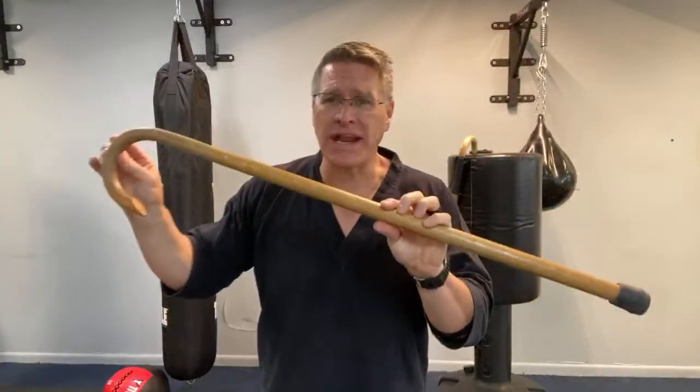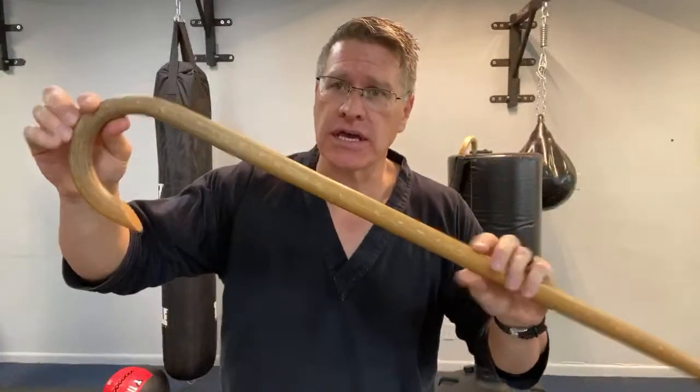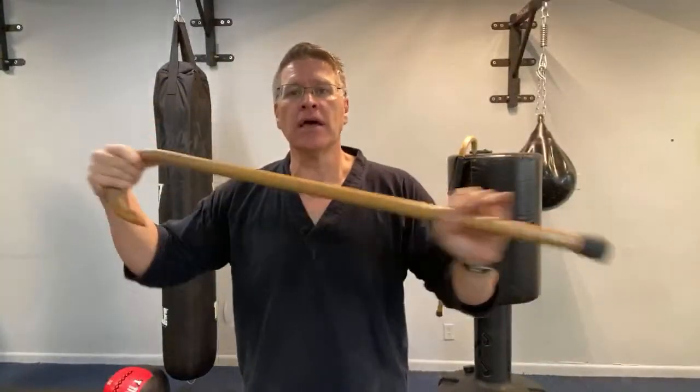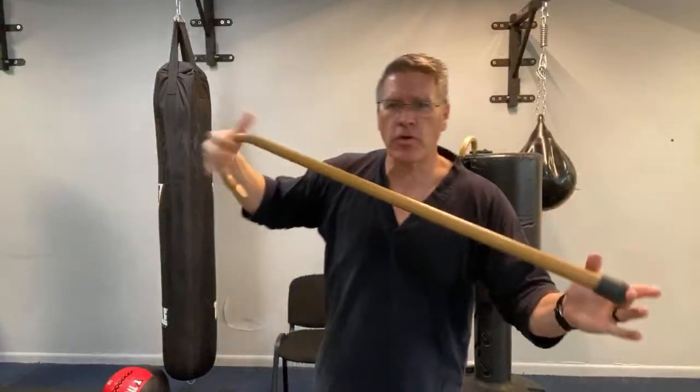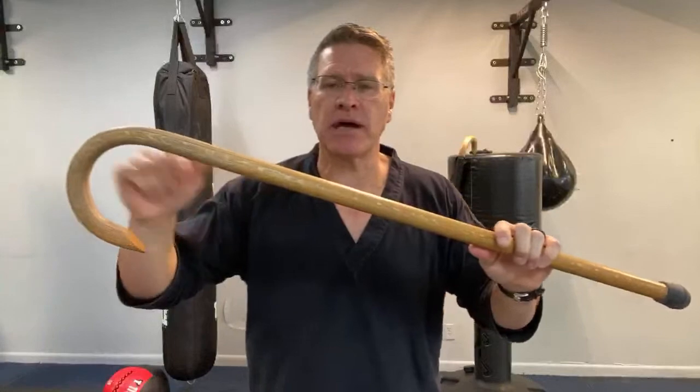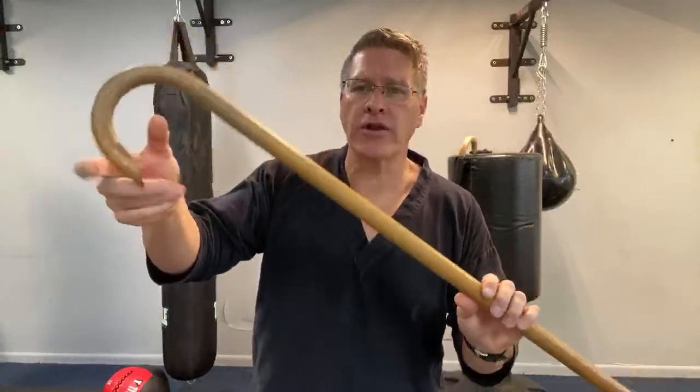The first thing I'm going to say is that what it is, is a walking cane with a crook on the end. This one is about 33–34 inches. This is made by Canemasters — the link is below. It has a little bit wider here because it's a self-defense cane, which allows me to do this kind of spinning, and we'll go over why we do the spinning in a little bit.